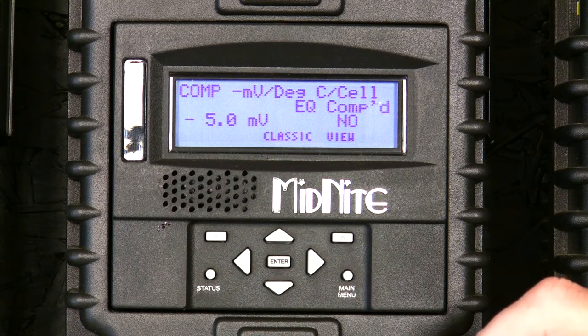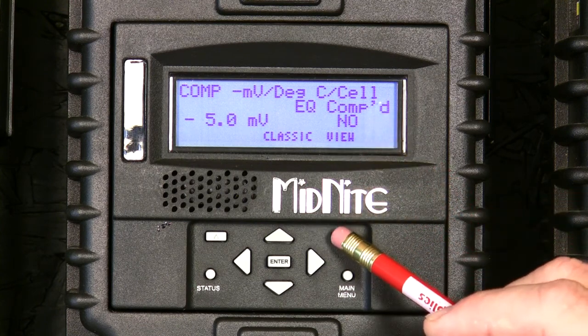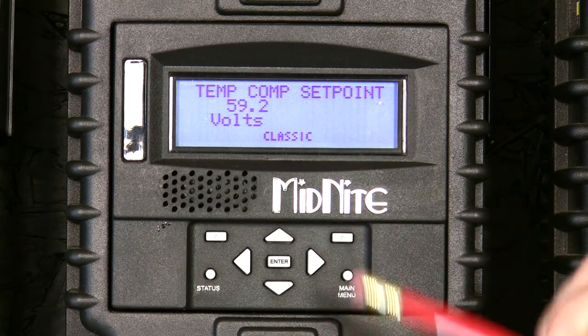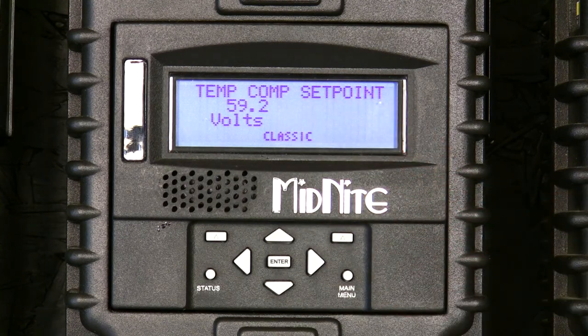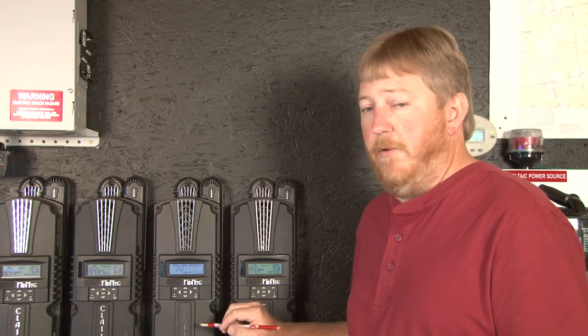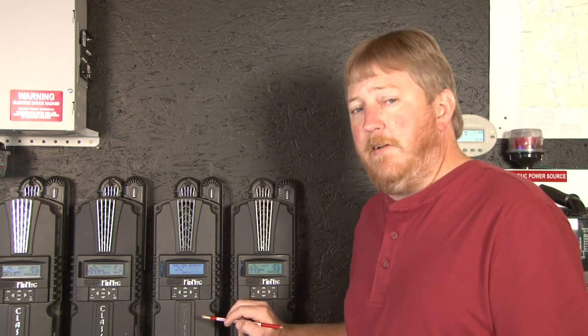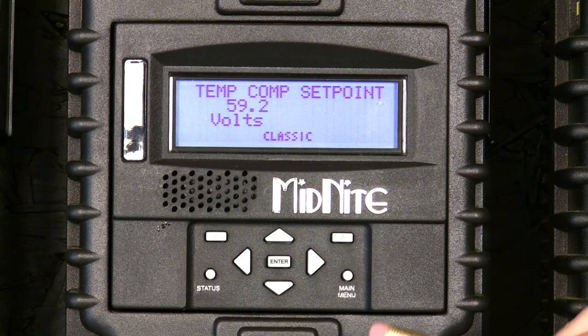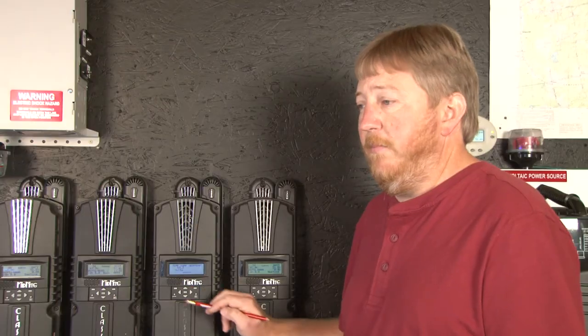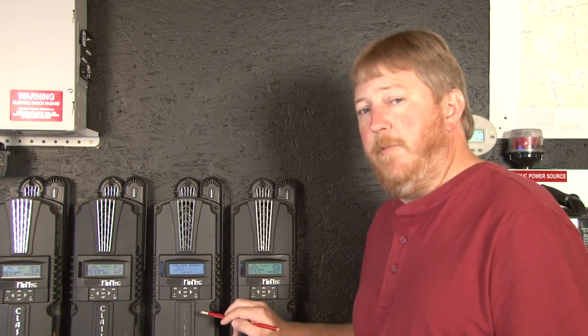Now temperature compensation is fully programmed. I do want to mention there is a little word here that says 'view' — the right soft key. If we hit that, you'll notice we get a temperature compensation set point, and what you will notice is this is the set point the Classic is actually targeting. If you look at your Classic charge controller and see it's 0.4 volts over what you told it to charge to, maybe your batteries are cold. Come into this view menu to see if the Classic actually thinks it's supposed to be charging to that. This is the compensated set point. In our case, the batteries are at the right temperature, so the two agree. But if my batteries were cold, this number would elevate to account for that cold.